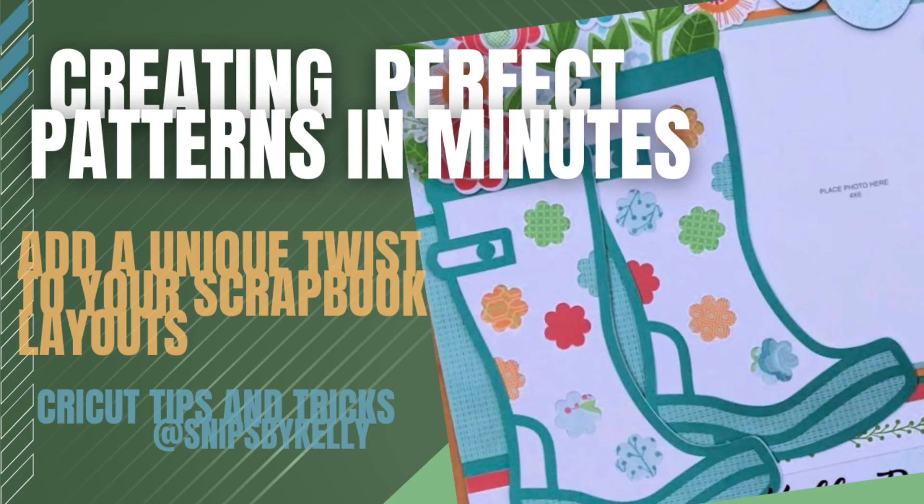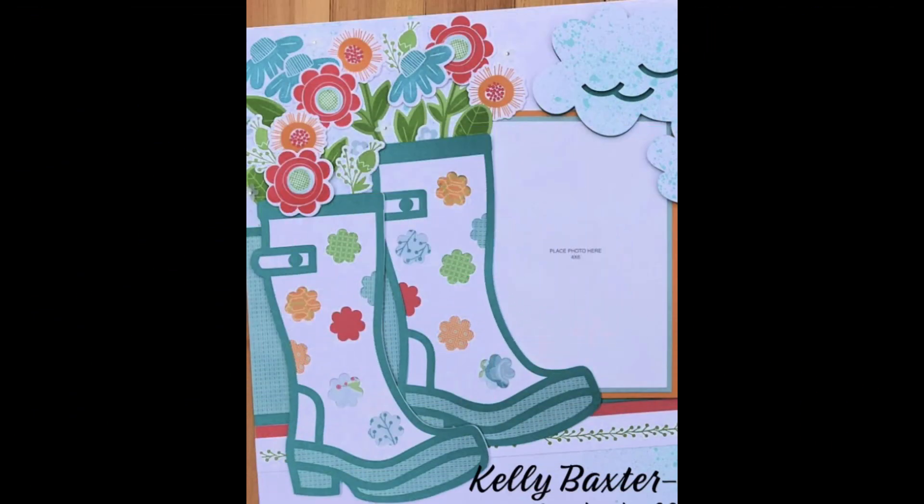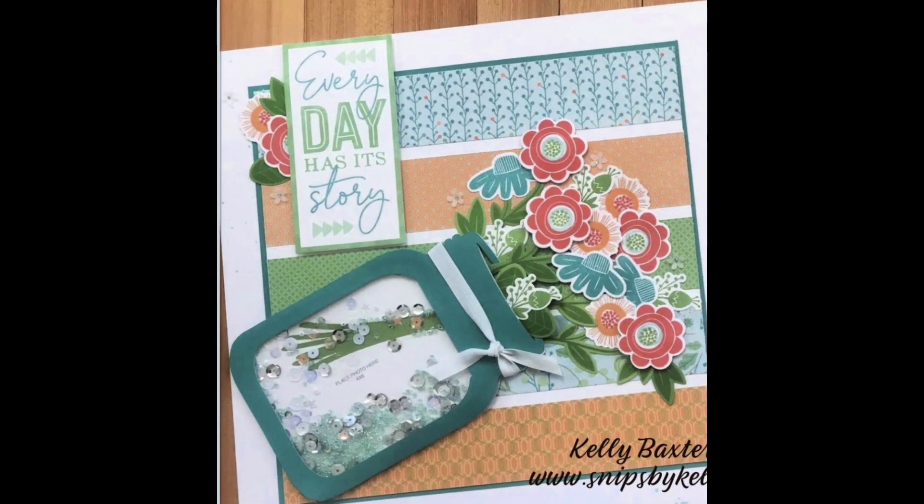Hello and welcome back to my channel Snips by Kelly. I'm Kelly and today I'm back with some scrapbooking with Cricut tips. Be sure to hit that like and subscribe button as well as the notifications if you don't want to miss any future tips on how to do more scrapbooking with your Cricut.